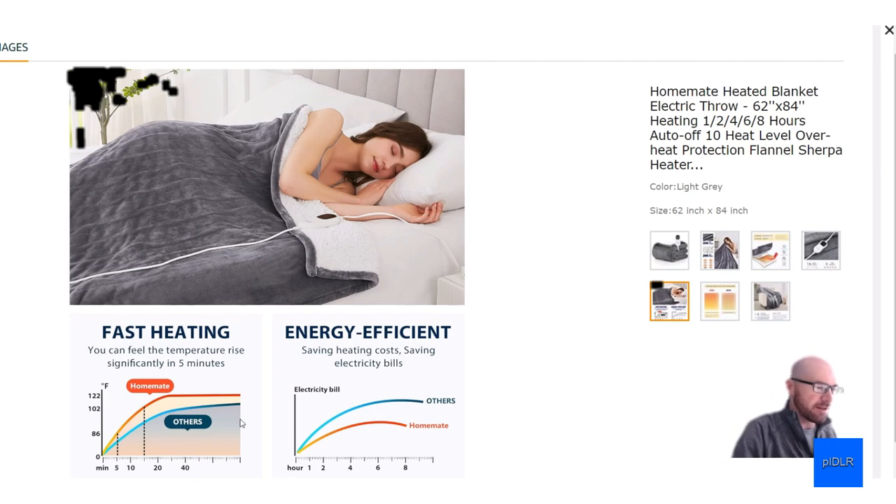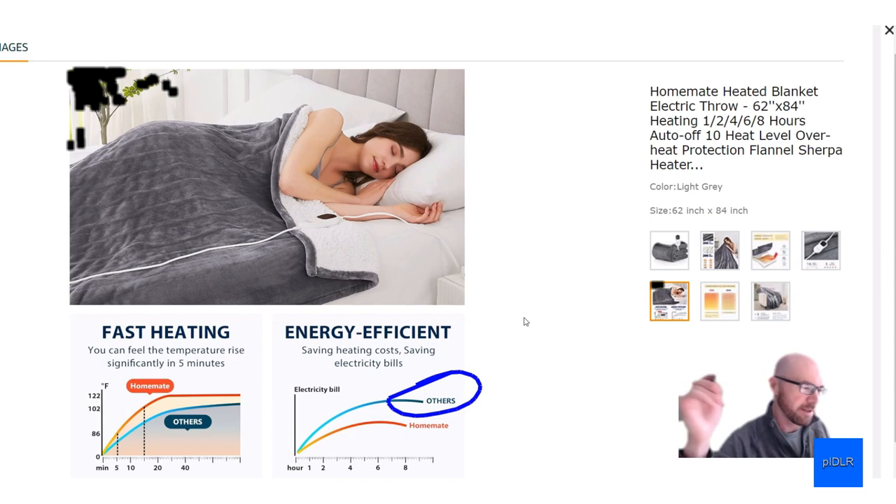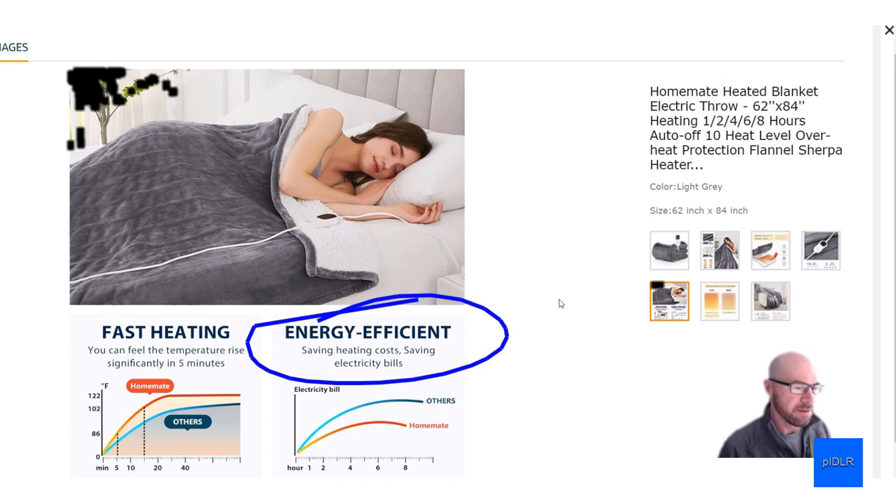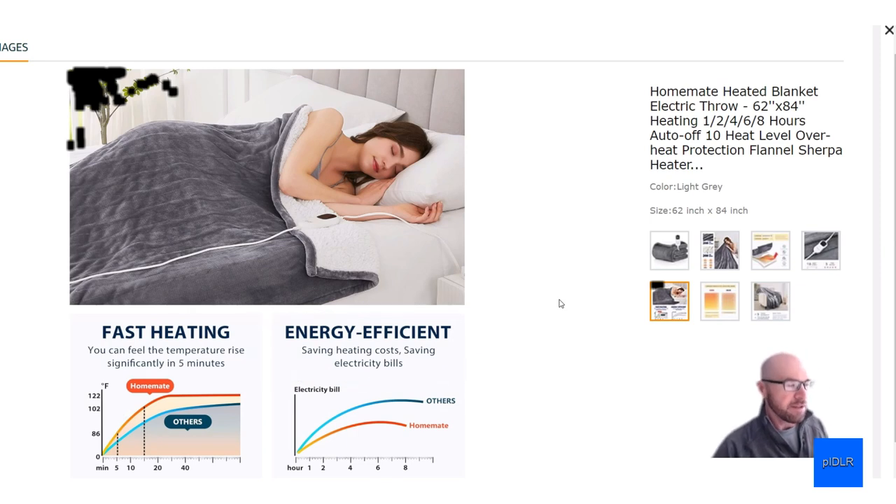They have a chart here showing how much better their blanket is compared to others, though any good quality blanket is probably going to be pretty similar. Basically, the whole idea of an electric blanket is energy efficiency — you can really lower your thermostat and directly heat your body instead, using a fraction of the energy to keep you comfortable.